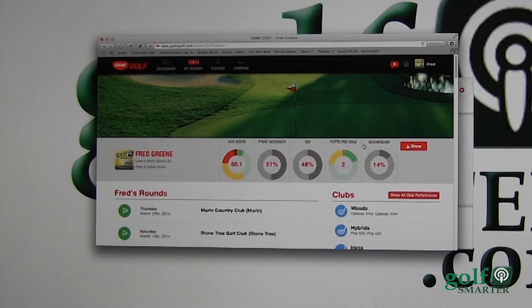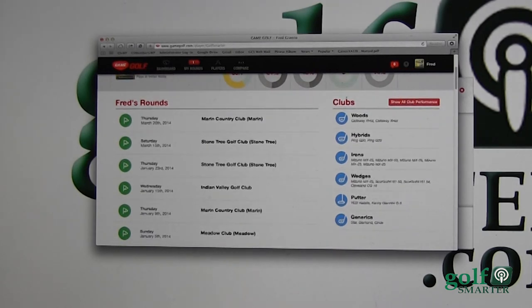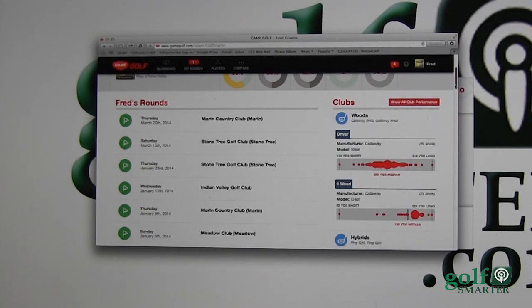Putts per hole averaging two putts per hole. You can also go through not only the rounds but each of your clubs and get a good sense of what they show: your median length, longest, and shortest, plus where the dispersion is on distance. This can really help — when you go to the driving range you may think you know how far you hit each ball, but when it comes to playing, do you really know how far you hit each club?